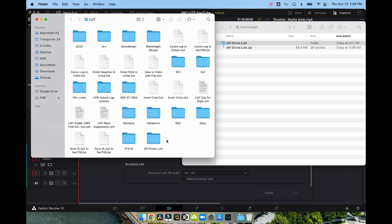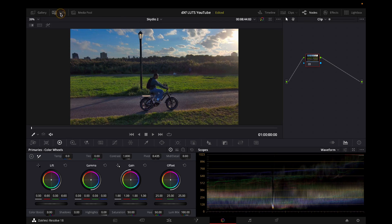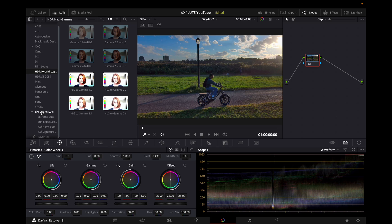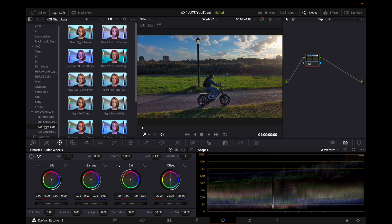Now you've got your LUTs in DaVinci. Open up DaVinci, come to the color page, press the little LUTs button at the top left and you will see LUTs start popping up. You'll see DroneXFactor LUTs pop up — click on that and all four packs will be open. Click on the Extreme LUTs, the sun exposure, the DroneXFactor night LUTs or the signature LUTs and scroll through. You have all the LUTs at your disposal.